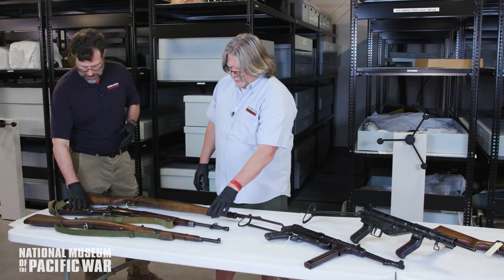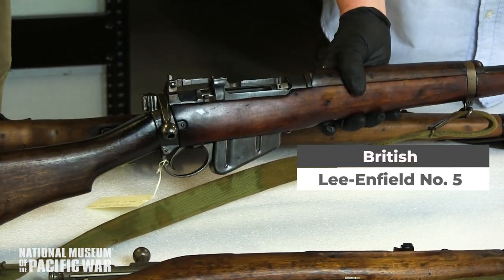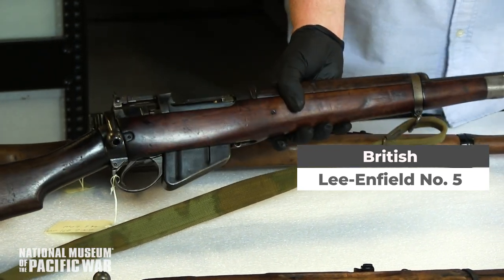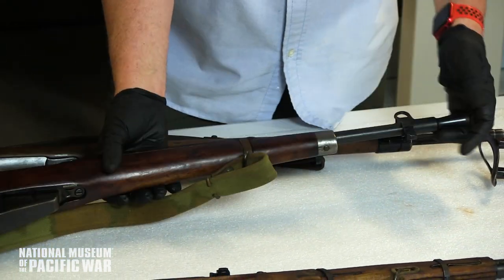Then we jump to the Mark 5 Lee-Enfield carbine. This was a British weapon used in the Burma campaign, but the Brits weren't fond of it — the front sight and bayonet flash hider resonated, and accuracy was horrible. But they used it and made do.